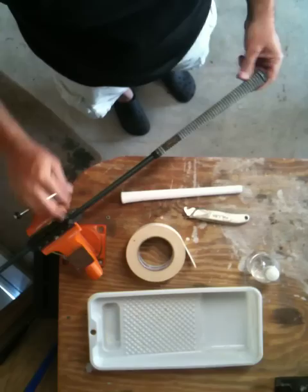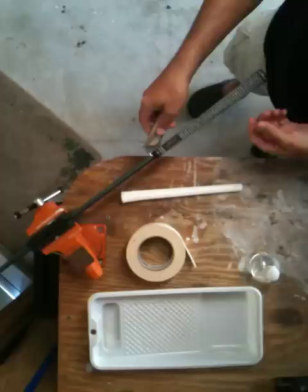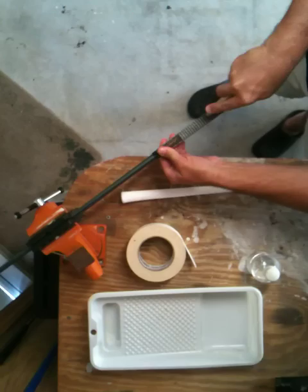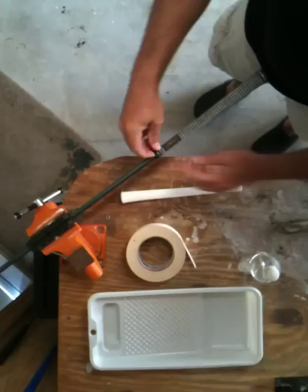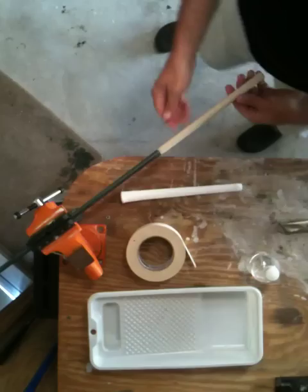So let's get started. The first step — we've got an old club here we've got to re-grip. Use the knife to cut off the old grip. I like to use this hook blade; it makes it much easier to get under the grip without damaging the shaft. So we just slip it under here, give it some nice even pressure. Now we can start peeling off the old grip. You'll see the tape still remains from below.